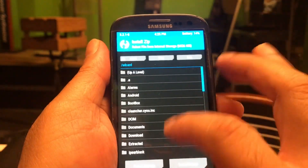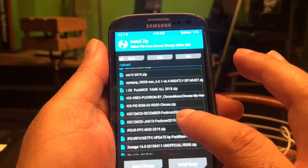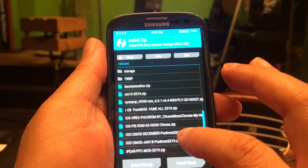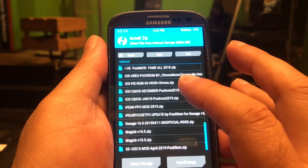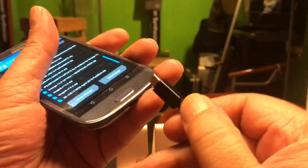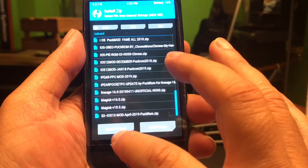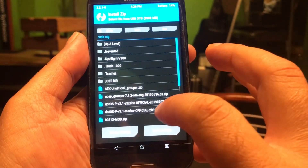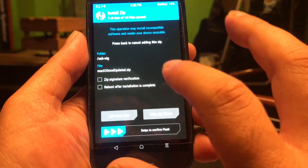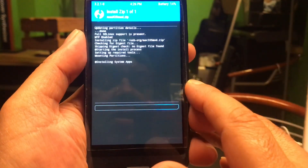So I'm gonna say install. My mod is not even in here, but I should have it. So I'm gonna plug in my OTG cable and select the USB drive. And there it is — I'm installing my mod.